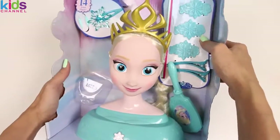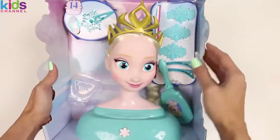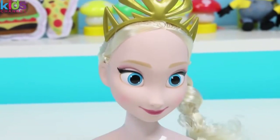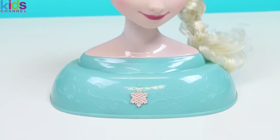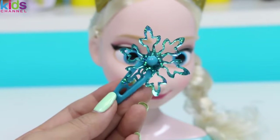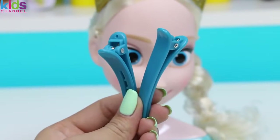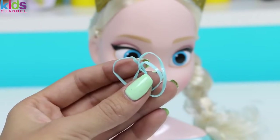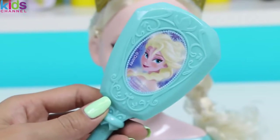Oh hello there, Queen Elsa! Don't you look beautiful today? But you'll look even better once I'm done with you. Here's Elsa taken out of the box. She has her crown on and her signature side braid. This set also comes with three snowflake clips, one shiny snowflake clip, two styling clips, a blue and pink ribbon, three rubber bands, and an Elsa hairbrush.